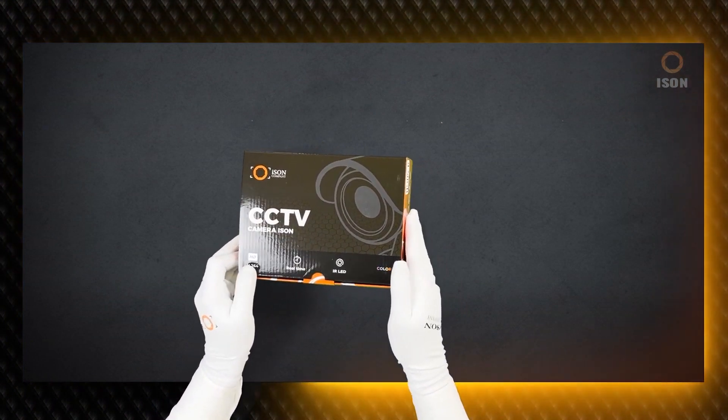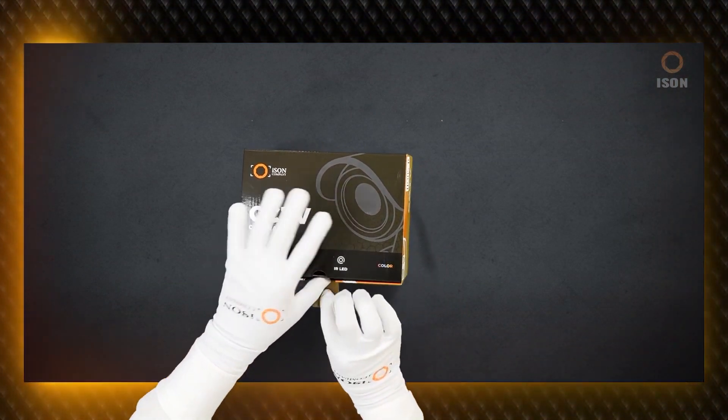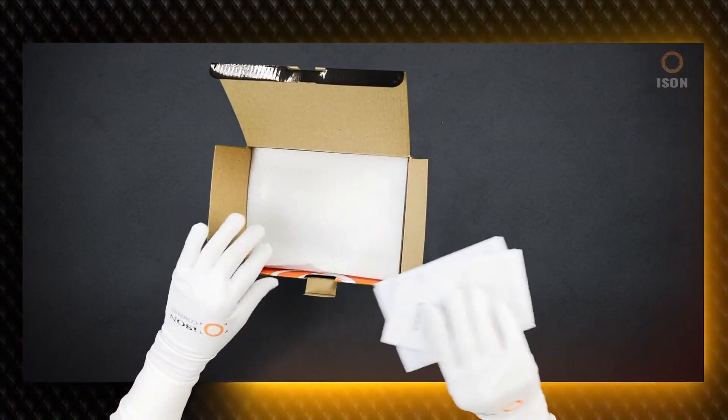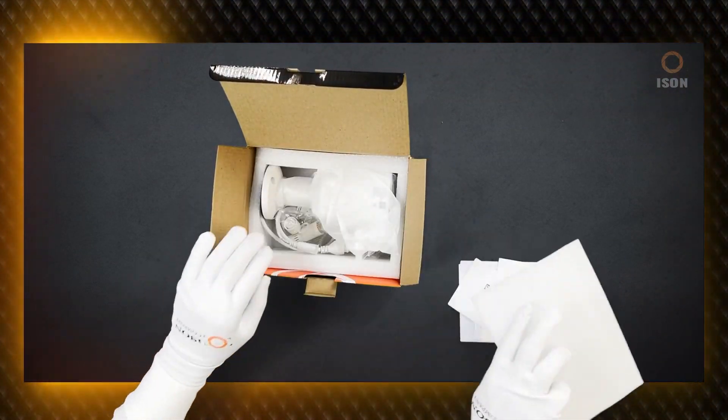In this update, the ECAL LED backlight has been updated, now based on the latest generation ECAL LED diodes. The processor has also been updated. The camera features a good Sony matrix.